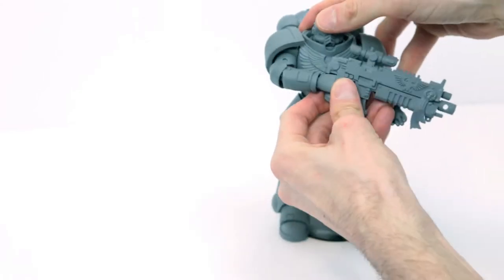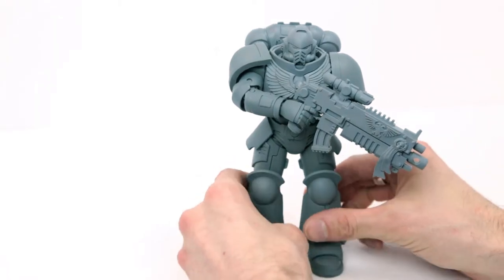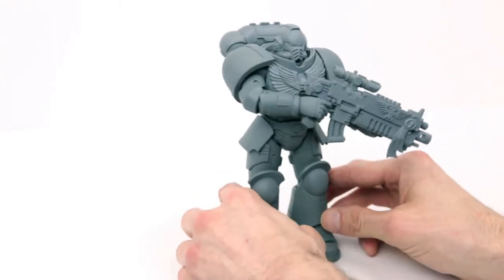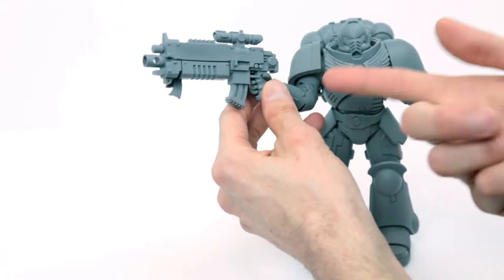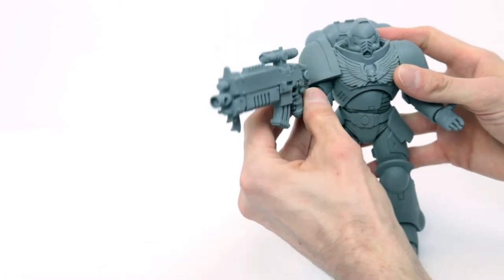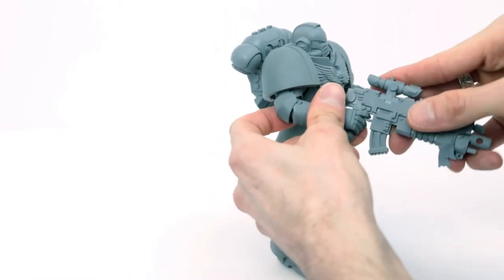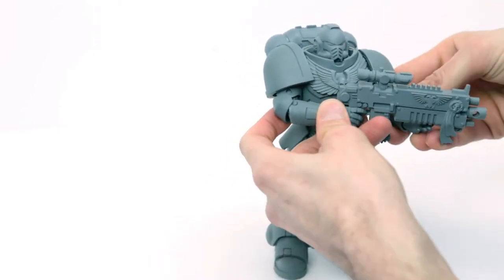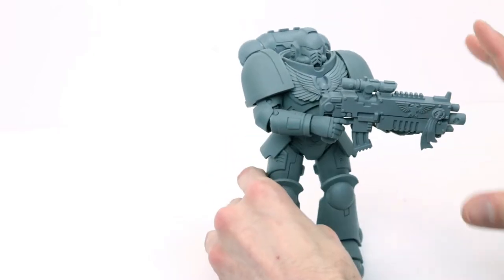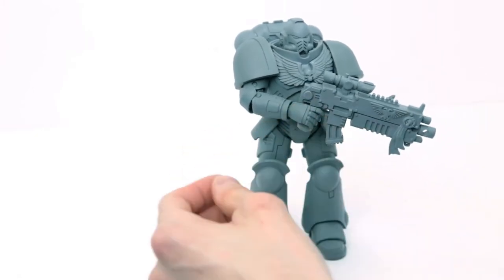This toy is sick! We have the Space Marine Primaris Intercessor out of the box and he is absolutely amazing looking at first glance. I put his backpack on. I was struggling putting the bolter into his hand — I was afraid of the fingers snapping. But the plastic is really malleable so you can move it around and put it in there with no sweat. Don't worry about breaking this toy — he's definitely not going to disappoint.